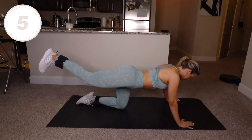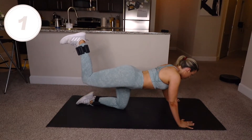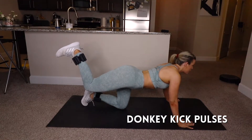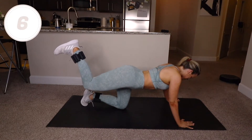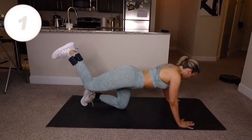Five seconds donkey pulses — you are almost done with this song. In five seconds, full donkey kicks, and it's literally five seconds left. You've got it.